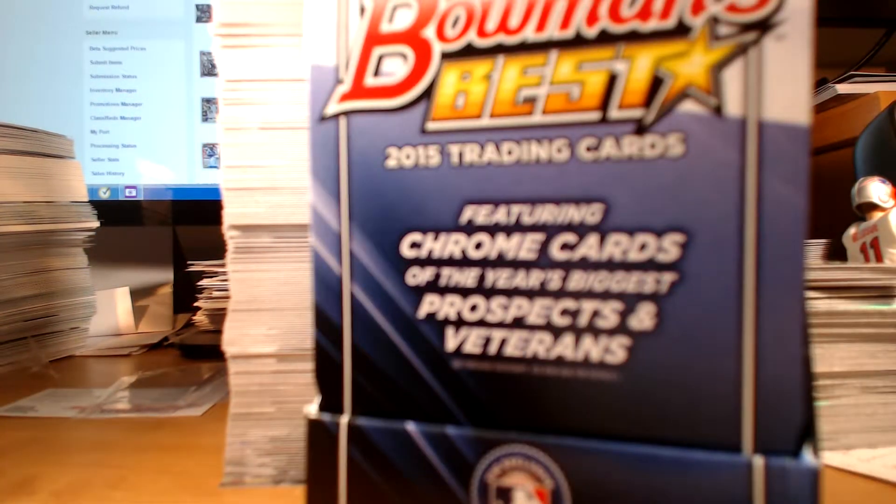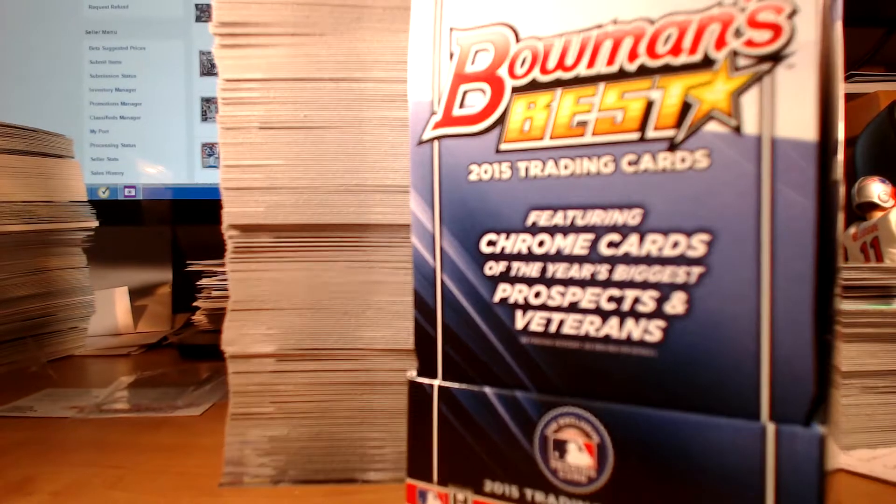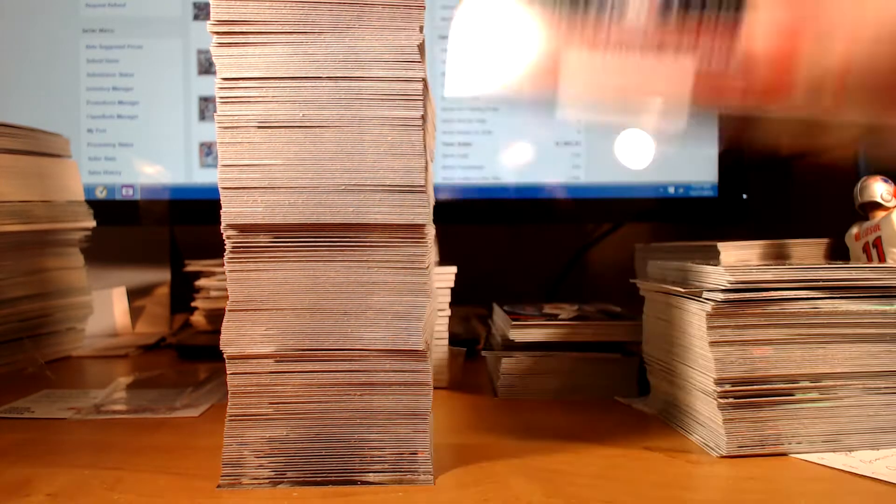What's going on YouTube, Mike O back with a full case break recap of 2015 Bowman's Best Baseball. Each case contains 8 boxes, each box contains 2 mini boxes, each mini box contains 6 packs, and each pack contains 5 cards per pack. It's an overall pretty nice product. I did okay, I didn't do sensational, but I wanted to share with you guys in case you're interested or thinking about busting a box or mini box.